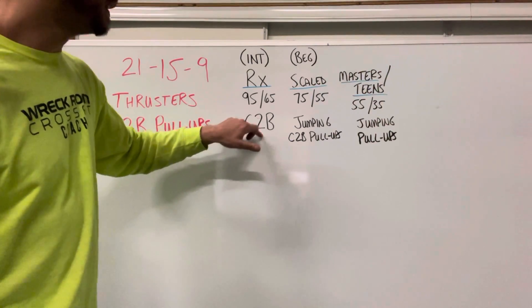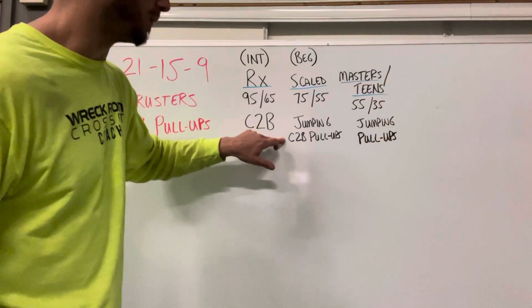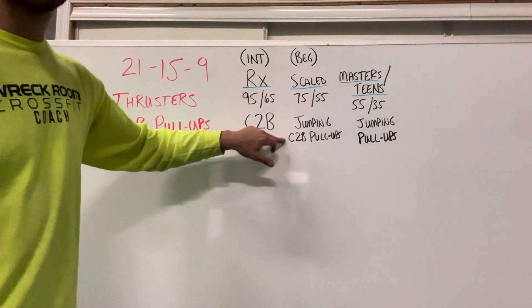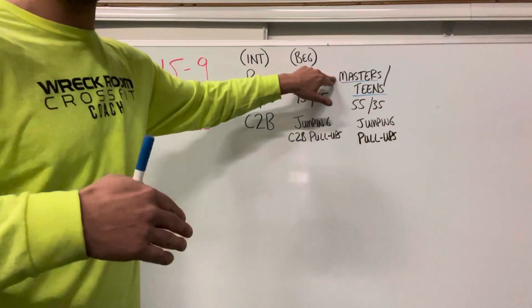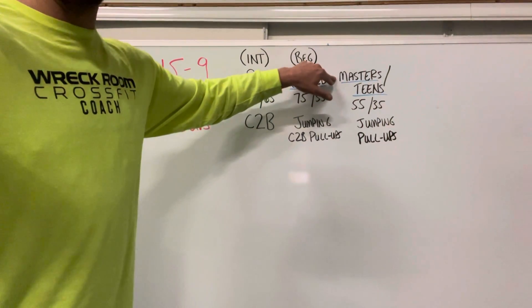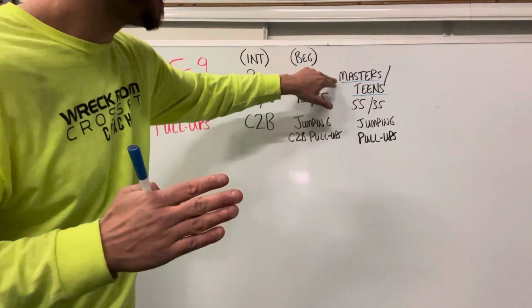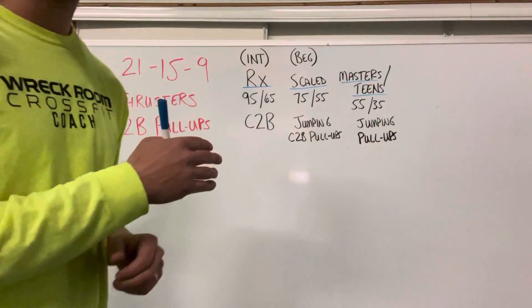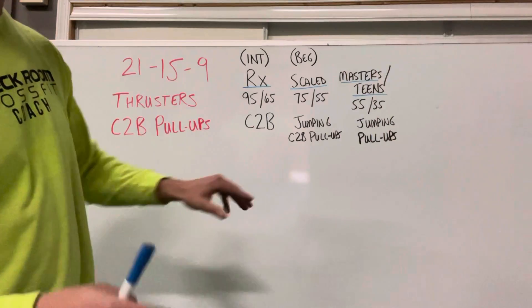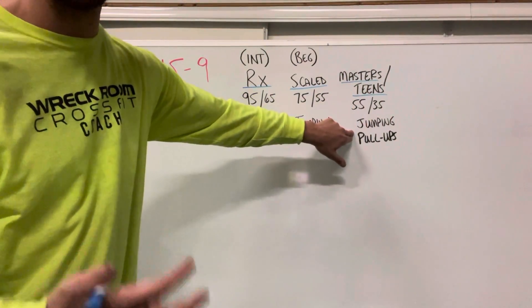Scaled would be a little lighter weight as well as maybe some jumping chest-to-bar pull-ups. A couple of divisions that are relevant for our group is the masters, which is usually older than 35, but it's also segmented in five-year increments. And there's also a teen's division — 13-14 one group, 15-16 another group, and so on — with a little bit lighter weight and a little bit less of a pull-up variation.